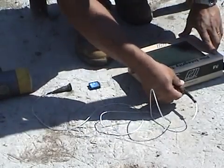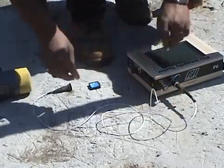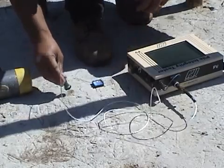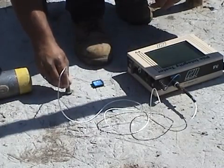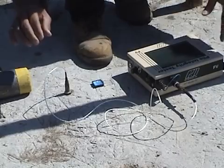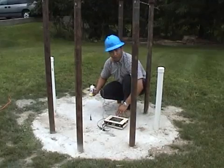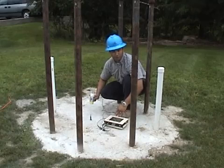After attaching the accelerometer to the pile integrity tester and applying some wax to the base of the accelerometer, this will couple the accelerometer to the pile top to measure pile top motion. I am going to hit the pile top with this hammer to produce an impact.